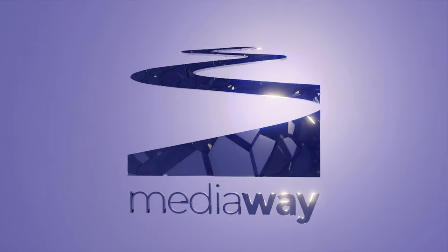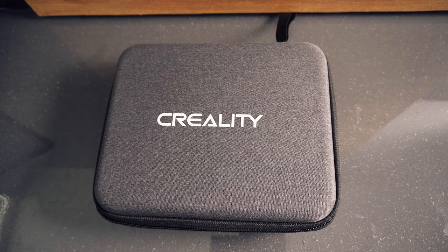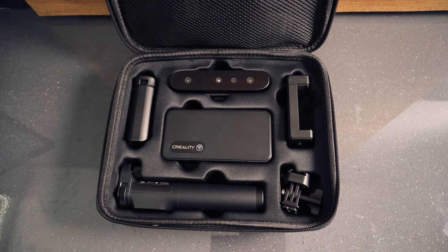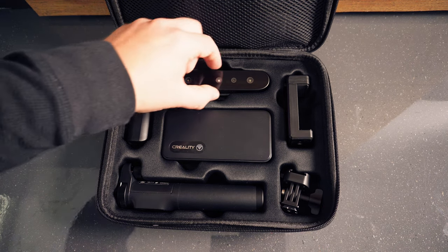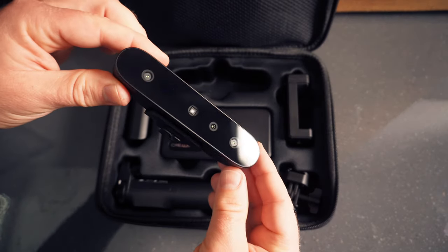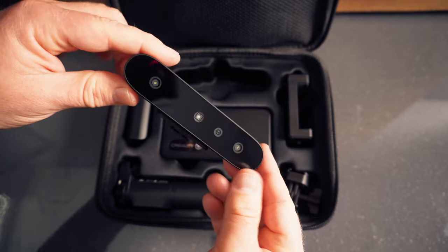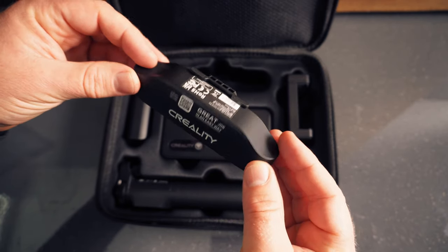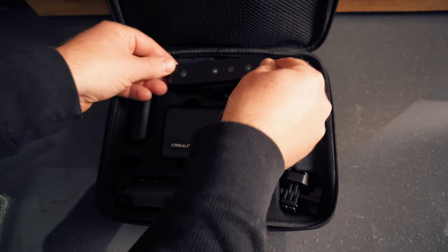The scanner comes in this beautiful grey carry case. Everything's laid out very neatly inside. At the top we've got the actual camera unit itself. This offers 24-bit full colour scanning and also has an anti-shake 3D imaging technique to improve the scanning success rate.